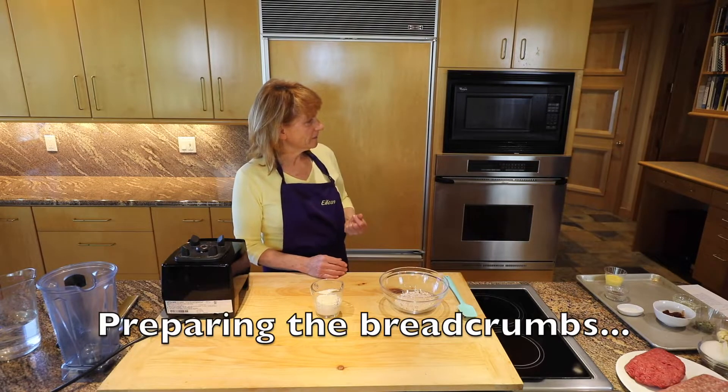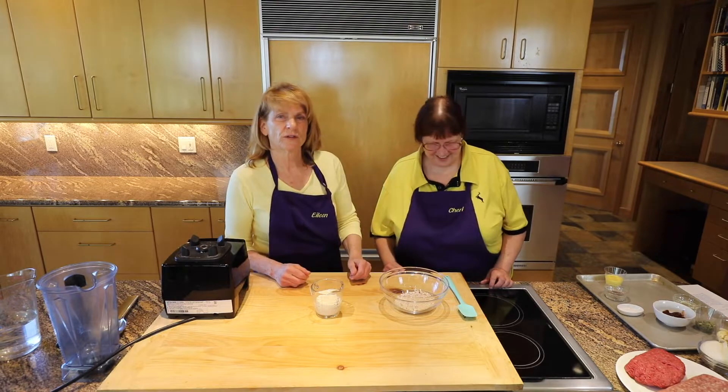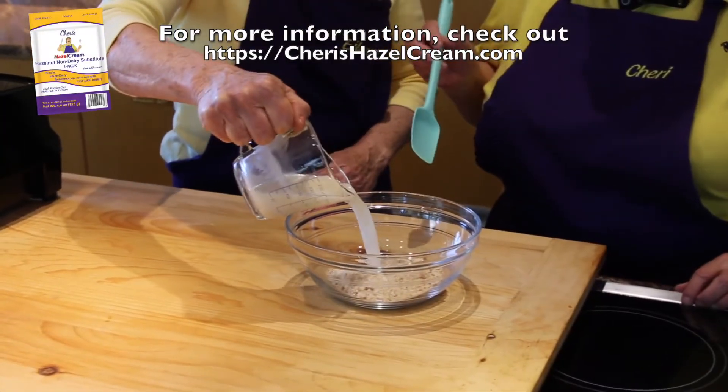Sherry, you can help me for a minute. Absolutely, Eileen. The first step in this process is to hydrate the gluten-free breadcrumbs with sherry hazel cream. It takes about ten minutes.